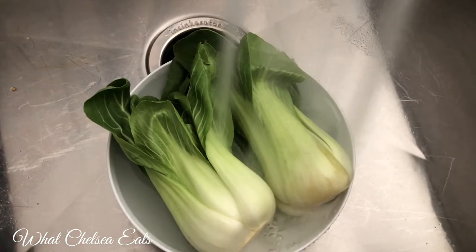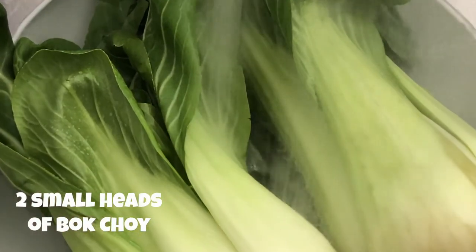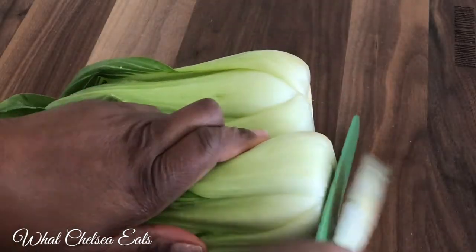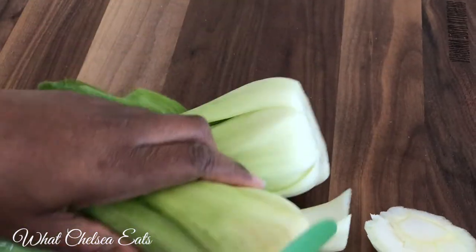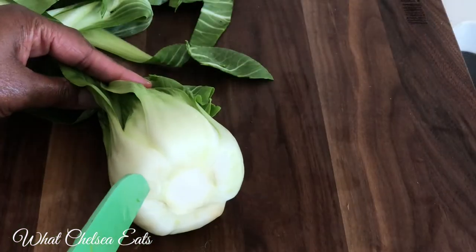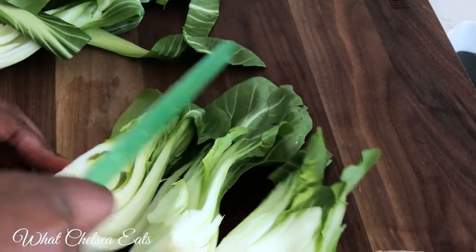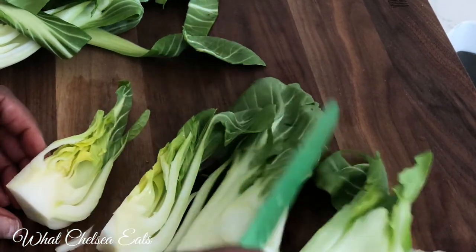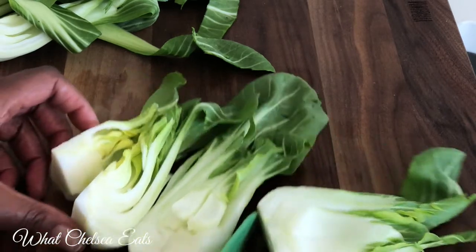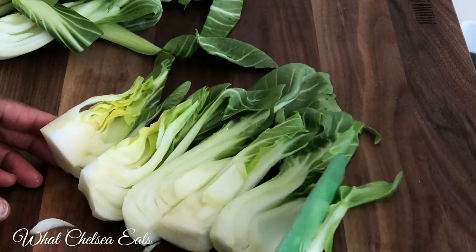First, we're going to wash our bok choy. Just make sure that all the sand and dirt is out before you start to chop it. Now that the bok choy is all nice and clean, we're going to cut the ends off. I like to cut my bok choy lengthwise because I think it looks prettier — it looks more Asian-like.